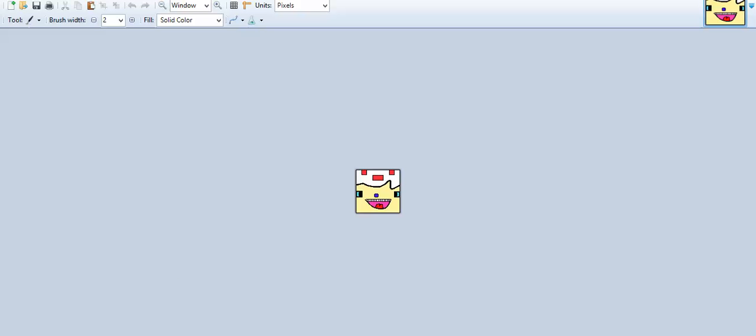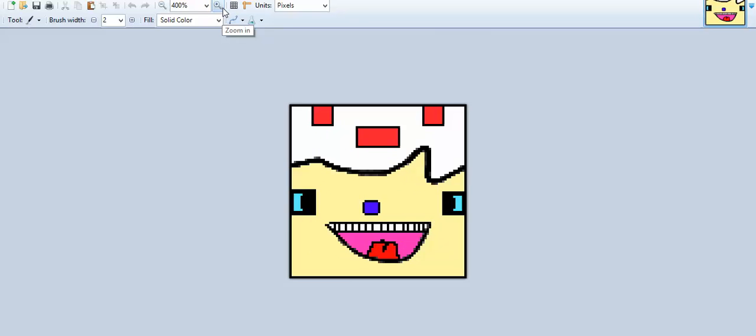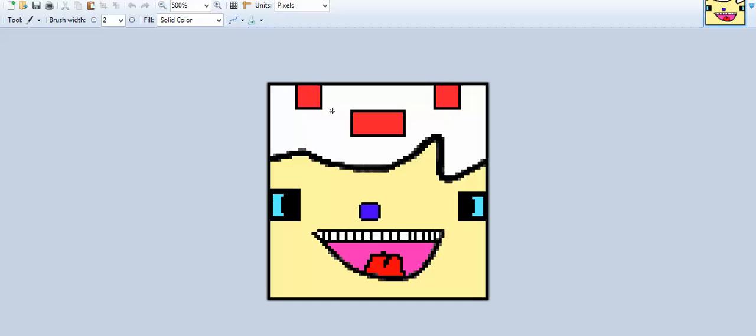So this is the original skin and this is the one I made. You can see it in the video because I recorded it in the video. So let me just open it up and this is my remade skin.